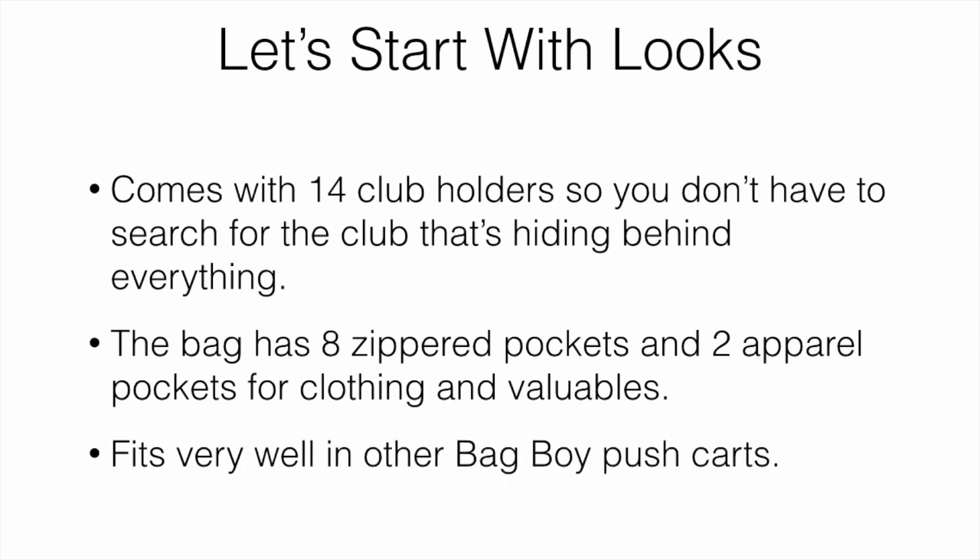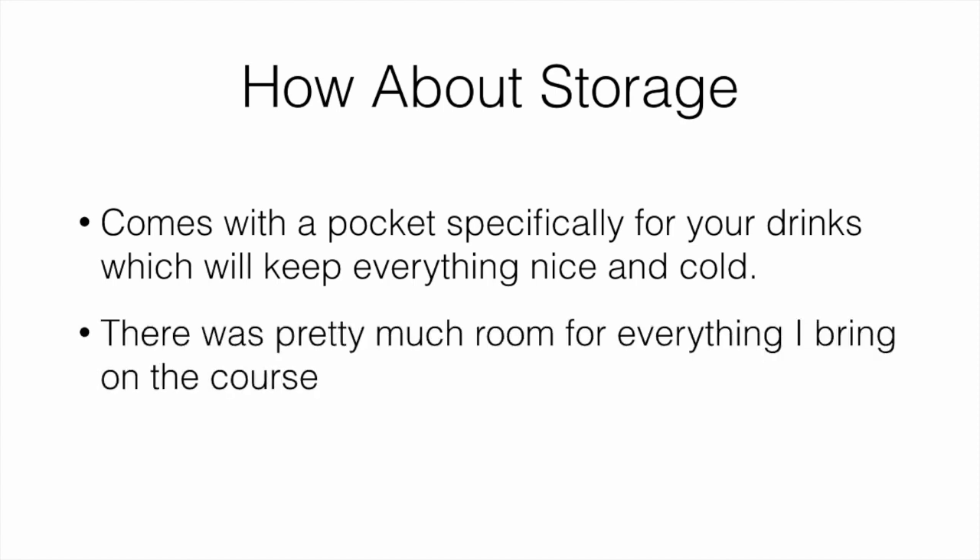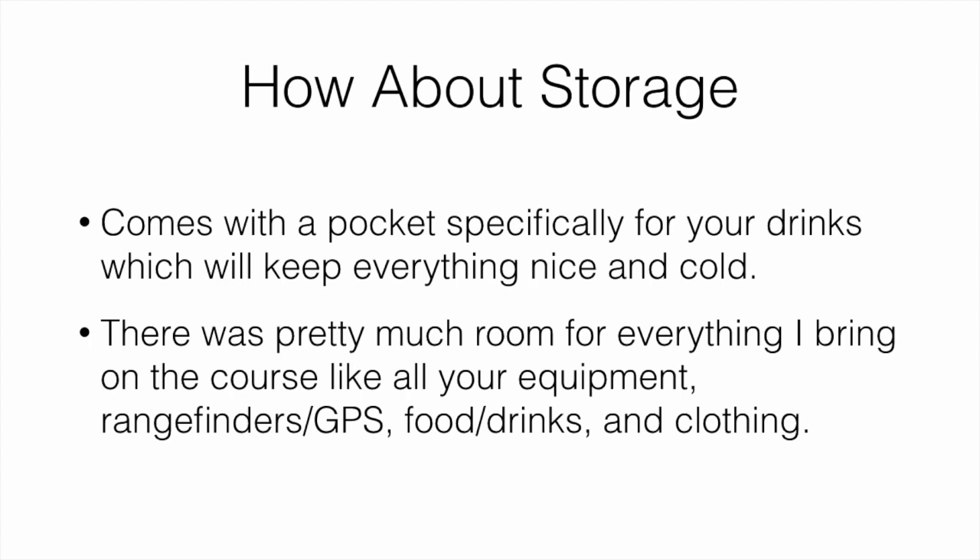The bag also fits very well with other Bag Boy push carts — their bags and push carts integrate really nicely. For storage, there's a pocket specifically for your drinks that keeps everything cold, which is awesome. There's plenty of room for everything I personally bring on the course: a range finder or GPS, food and drinks, and clothing like a jacket or sweater.